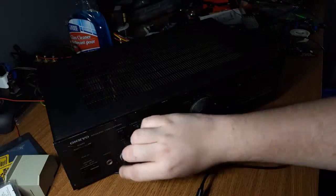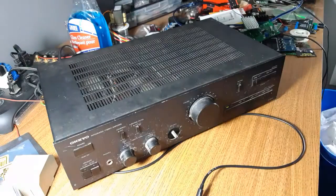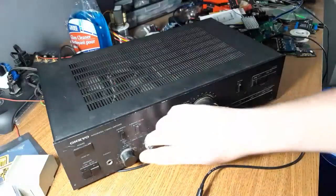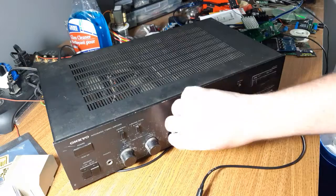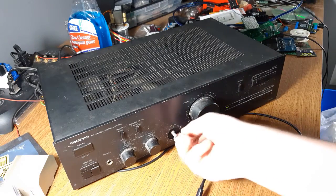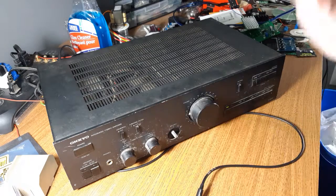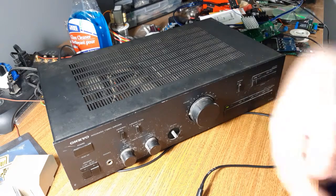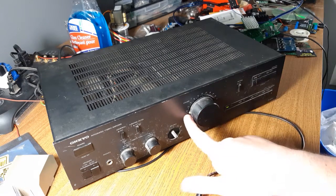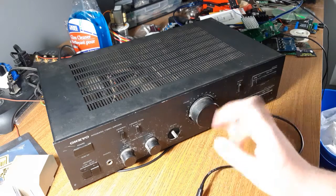Bass knob — not dirty. Treble — not dirty. Balance — not dirty. Now, of course it's only an 8-ohm stable amp. My test speakers are 4 ohms so I have them wired in series to just the right output, but the left works too. No blown fuses. The volume knob has this cool pointer on it, so that one's got style points for me.